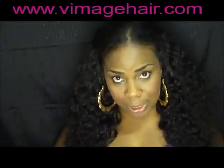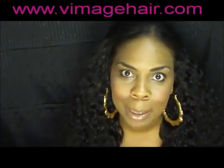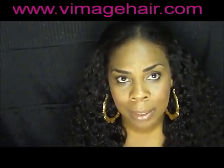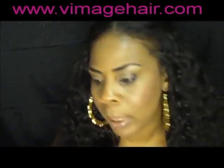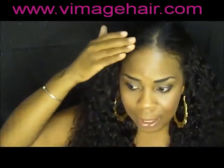This hair is from Vimage. I purchased about 10 to 11 ounces - I used the entire 20 inch, a lot of the 18 inch, and about half of the 16 inch in the top. And this is what it looks like - it gives me a nice little layered look, which I love.